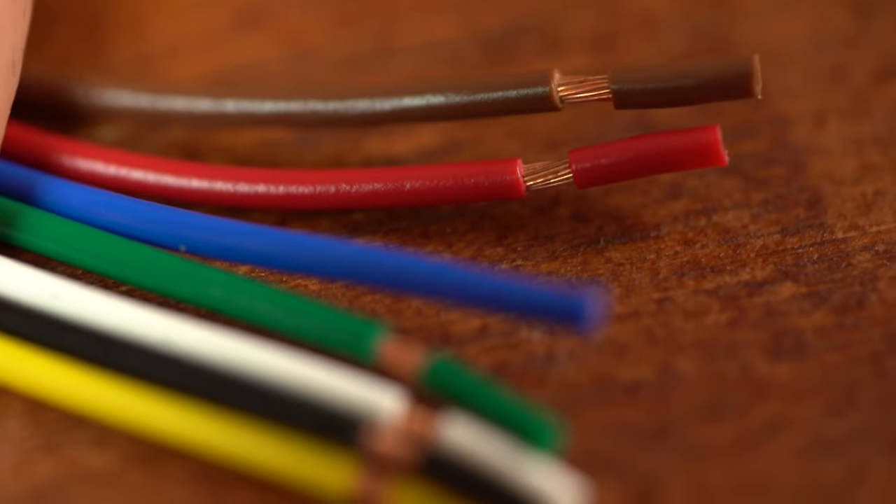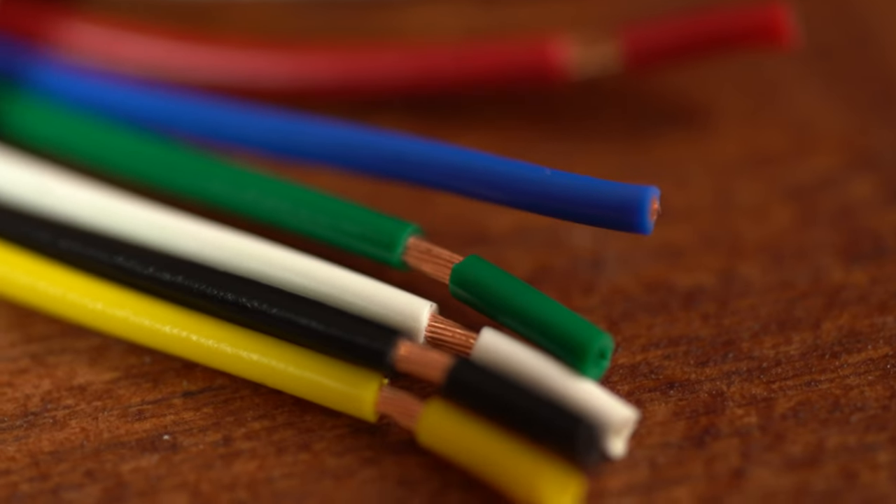Alright guys, we're just going to quickly wire this one up for you, just so you can see what colors mean what, and I'll explain it as I go.